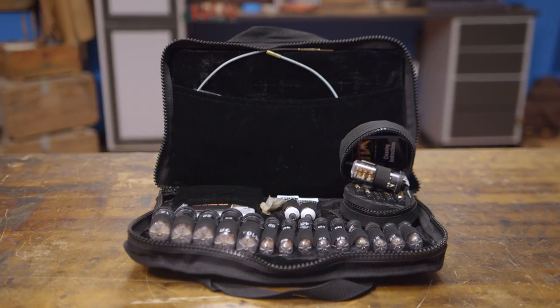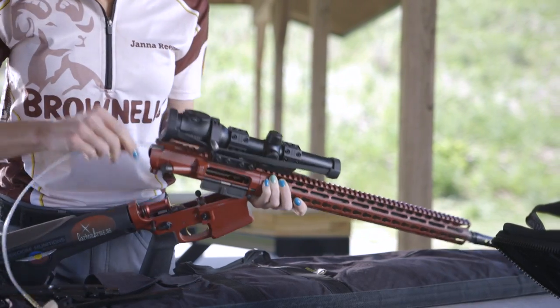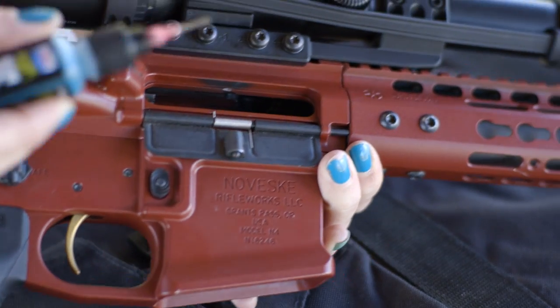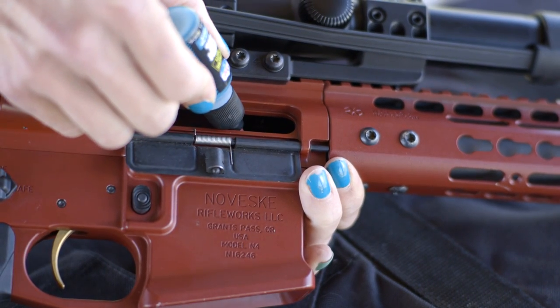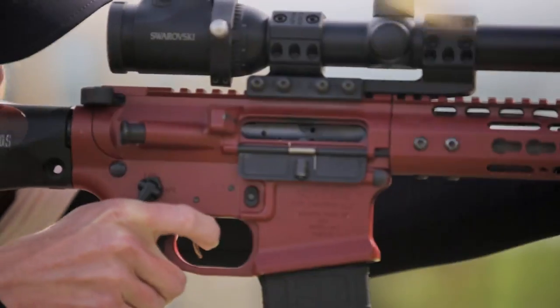For maintenance I keep an Otis Elite cleaning kit in my bag for quick cleanings in the field after a particularly dirty shoot. I use Lucas Extreme Duty gun oil to keep my guns running smoothly. It's the best gun oil I've ever used and it keeps my guns running in all weather conditions.